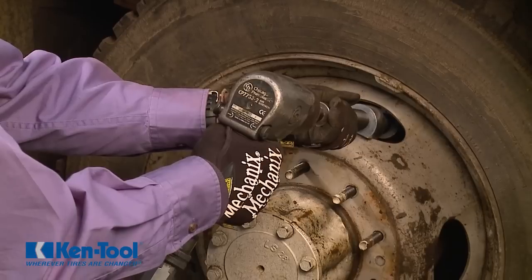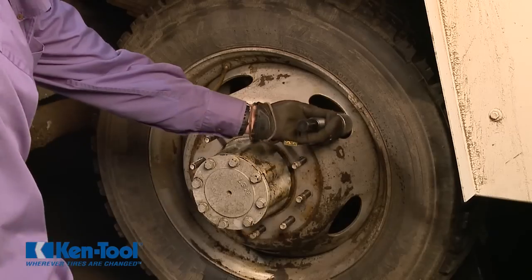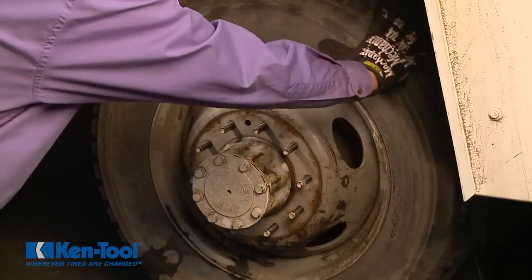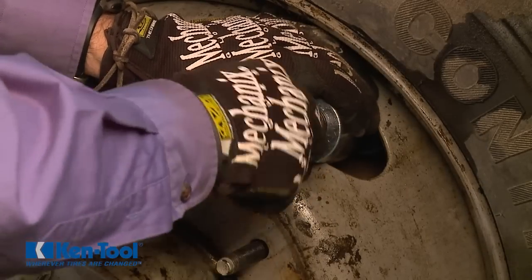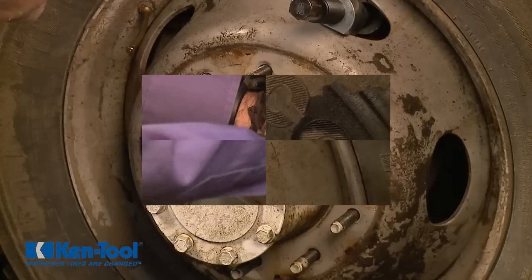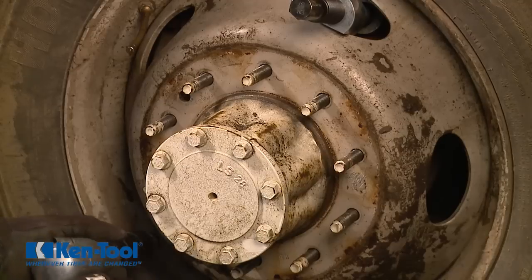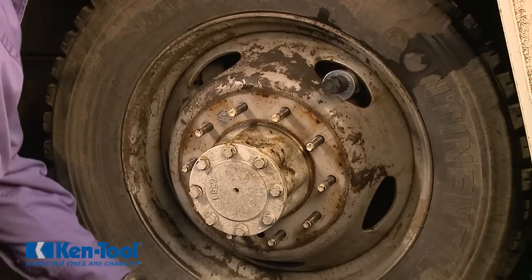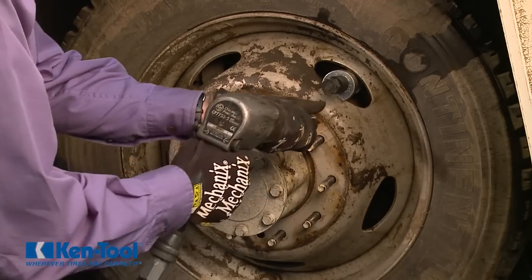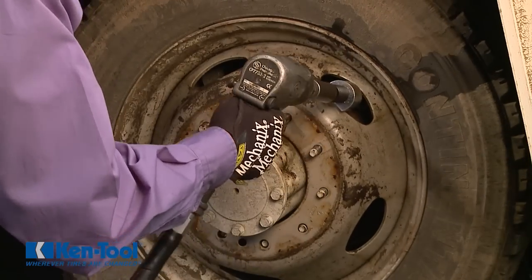In situations where the wheel is extremely difficult to separate, do not overstress the tool or damage the rim. In difficult cases, you can try repositioning the tool in an opposing rim hole and try the impact wrench again. If the wheel is still stuck, you could leave the tool snugly in place while you use an impact hammer to shock the inner wheel around the lug holes. In most instances, by engaging the impact wrench and turning the tool for only a few seconds, the inner wheel will separate.